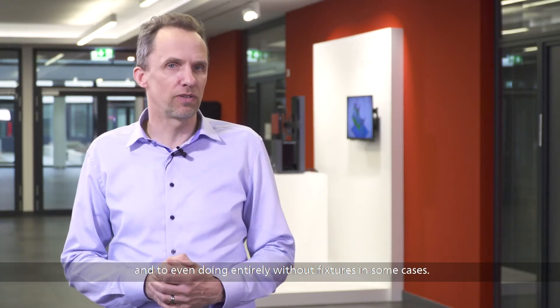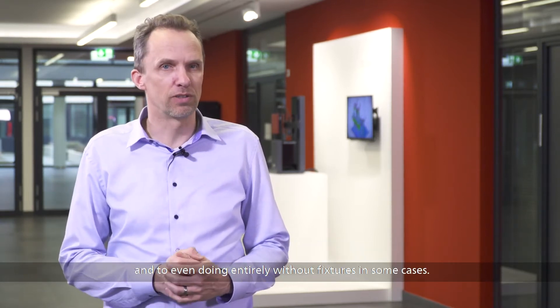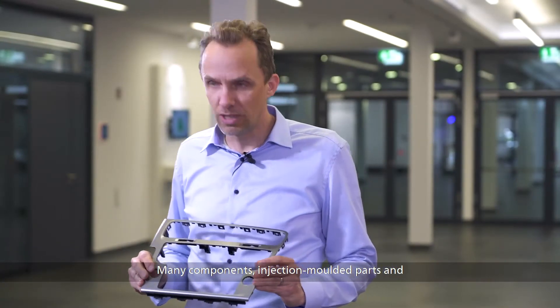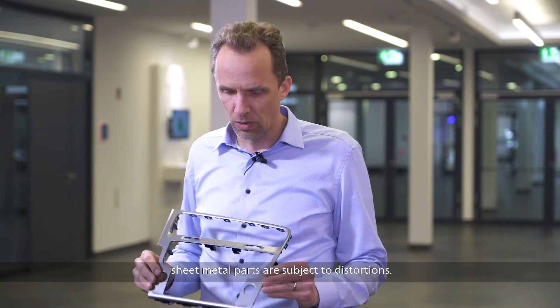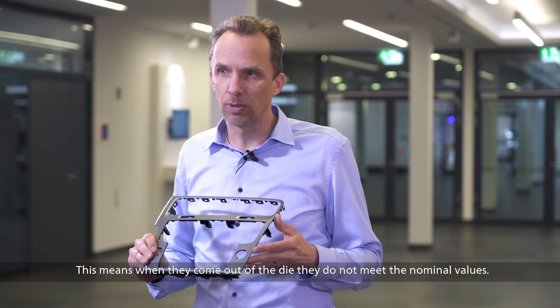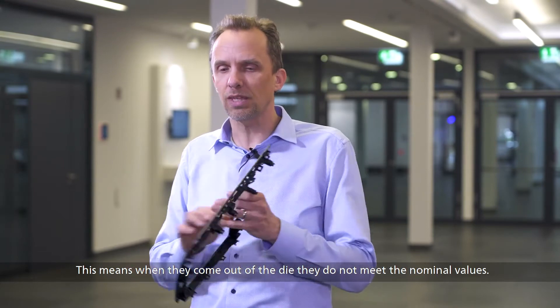Virtual clamping is a state-of-the-art technology which can contribute to drastically reducing fixture costs, and to even doing entirely without fixtures in some cases. Many components — injection molded parts and sheet metal parts — are subject to distortions. This means when they come out of the die, they do not meet the nominal values.